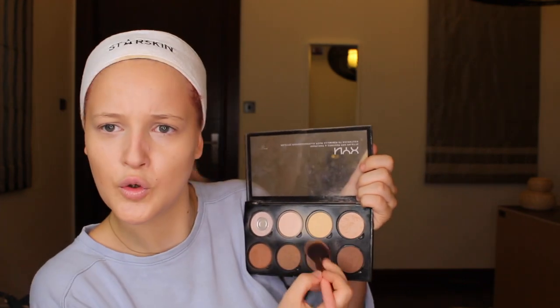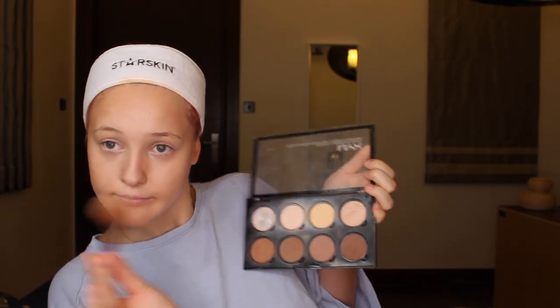Starting at my ear and dabbing the product in. Using the same colors again, I define my jawline just like this, and then I blend because that line on its own is not okay. Tap the excess off and blend.